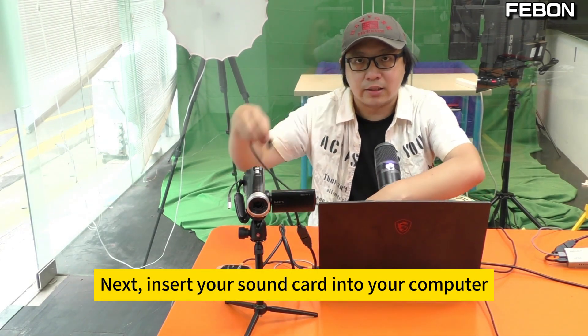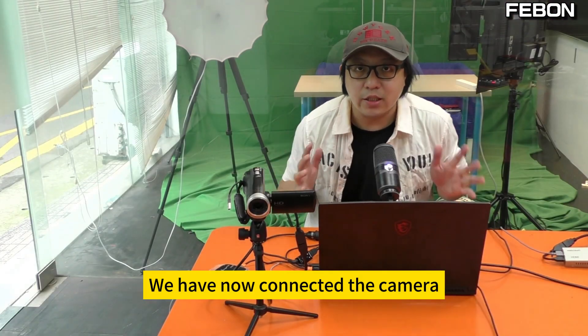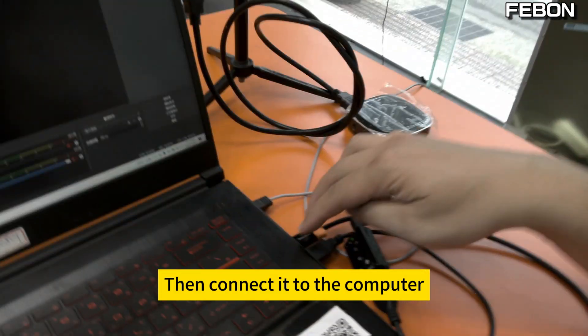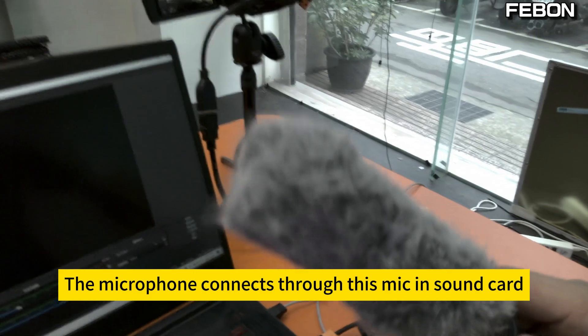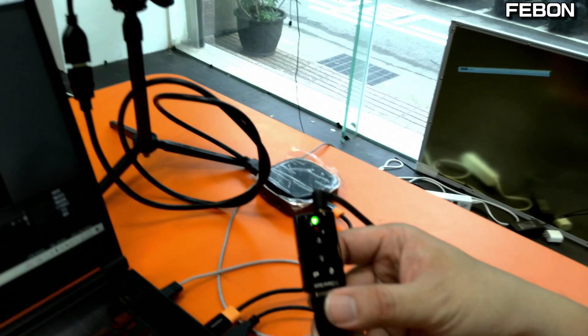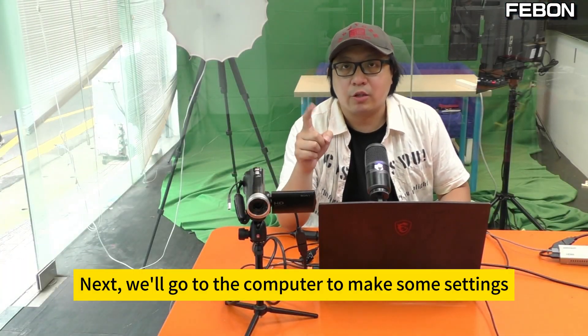Now insert your sound card into your computer. We have connected the camera, connected the capture card, and then connected it to the computer. The microphone connects to the mic-in on this sound card, which is about USD 1. Then connect it to the computer. Next, we'll go to the computer to make some settings.